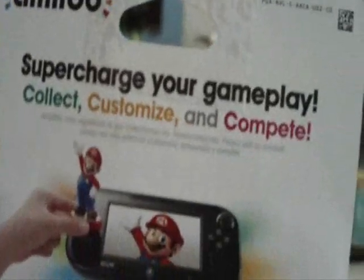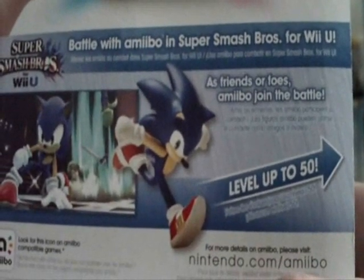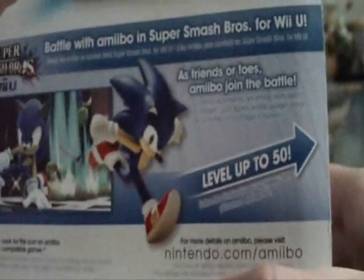So let's look at the back. Amiibo — enrich your gameplay: click, customize, and compete. Battle with Amiibo in Super Smash Brothers for Wii U as friends or foes. Use Amiibo during battle and level them up to level 50.